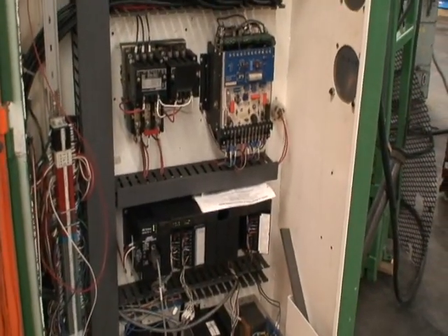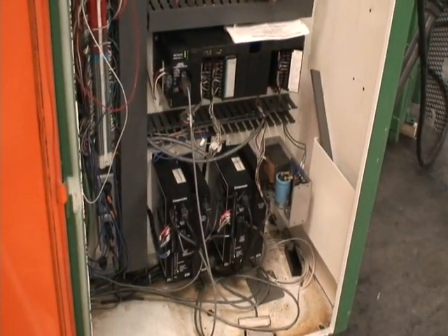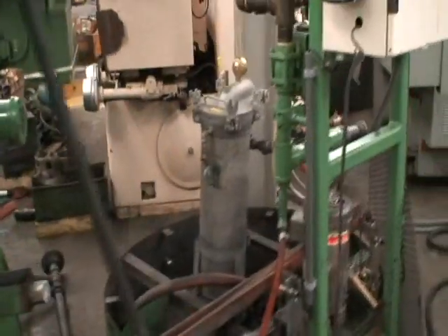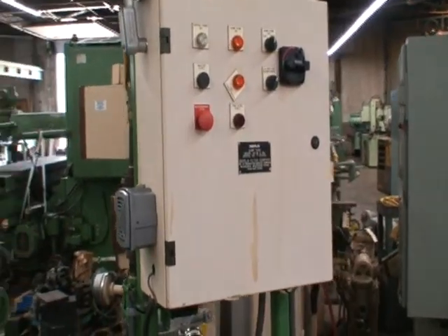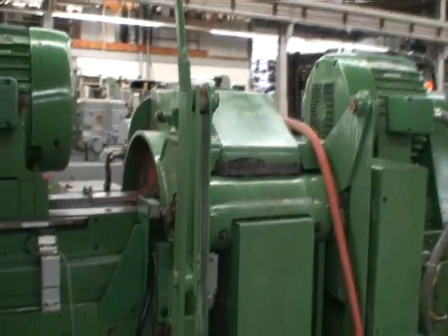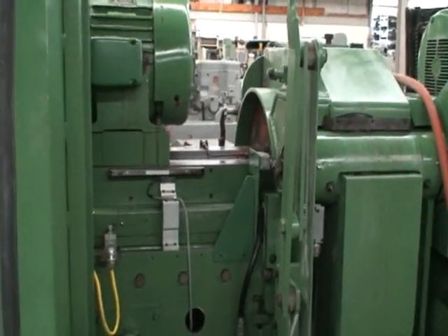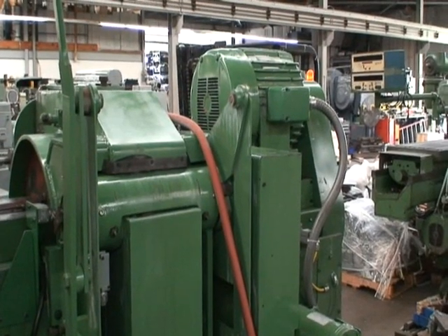We have ladder logic diagrams, operators manuals, and maintenance manuals. It has an Oberlin coolant system — a filtered coolant system with controls, alarms, wheel dresser, and servo controls for the wheel slides.